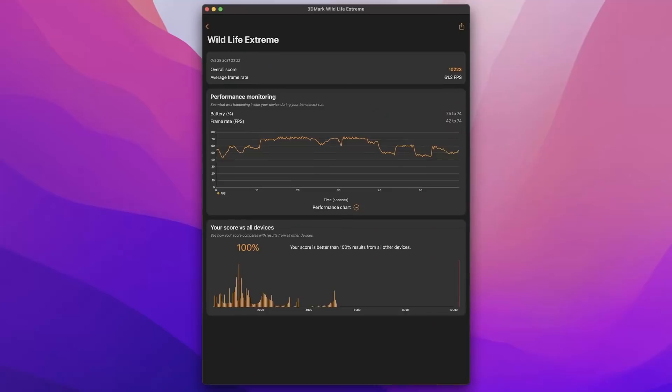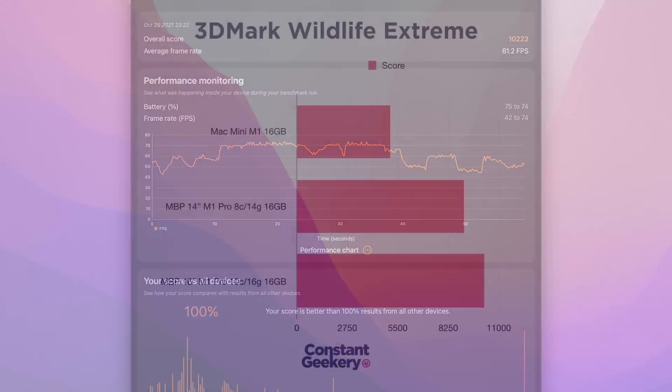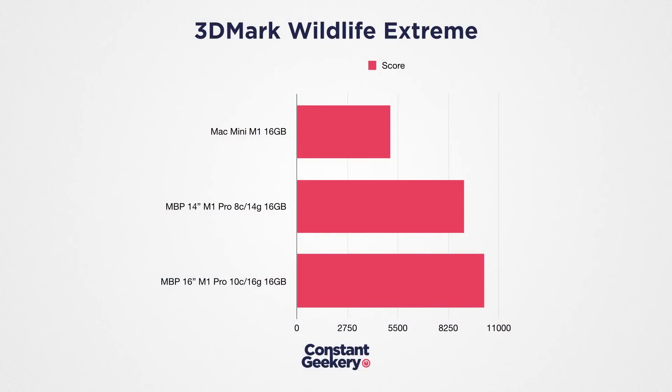Finally, the 3DMark Wildlife Extreme benchmark — designed for iOS but runnable on Apple Silicon in macOS, providing useful comparison metrics. The standard M1 Mac Mini scored 5,069 with an average frame rate of 30.4. The entry-level M1 Pro with 14-core GPU scores 9,126 at 54.6 fps. The M1 Pro with the 16-core GPU scores 10,223 at 61.2 fps — a 12% improvement over the 14-core GPU.